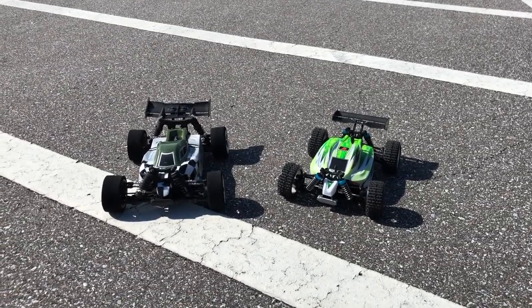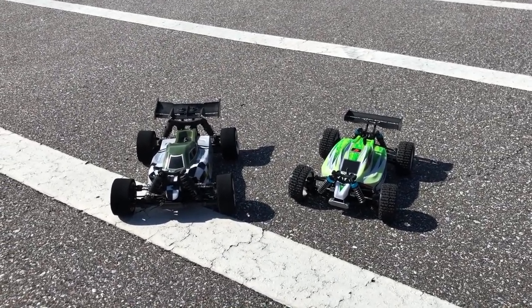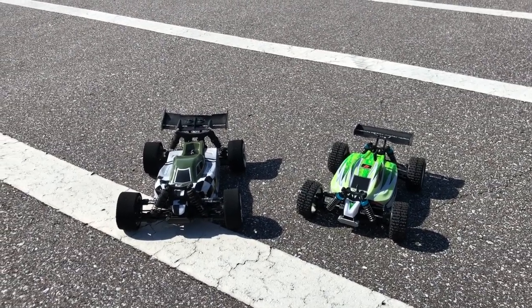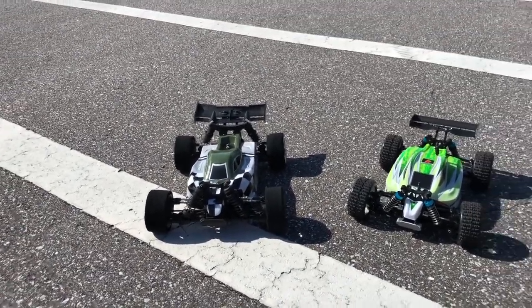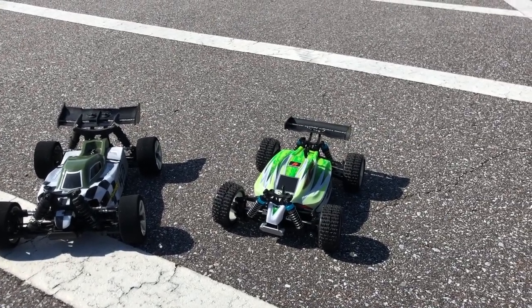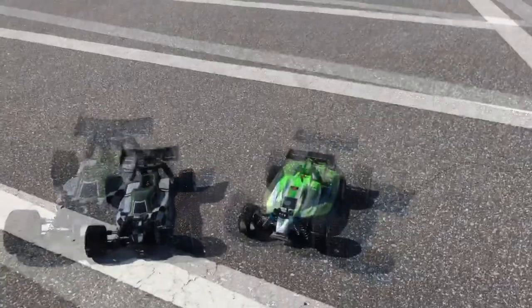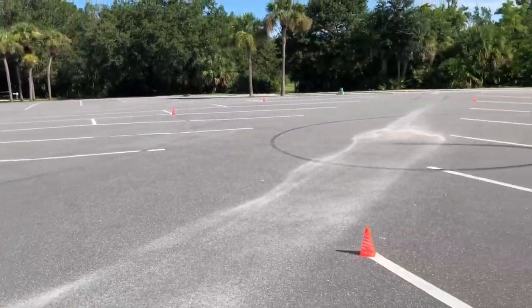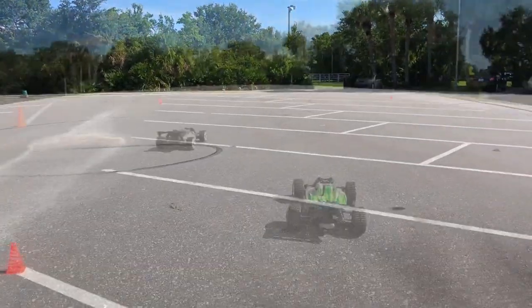What's going on guys, Joe with OMG RC here. Today we have the Team Associated Reflex 14B — that's a 1/14th scale — over on our left hand side, and then on our right hand side is from WL Toys, it's the A959B. We've got a little track set up over here, kind of a little round-around you guys can see. Anyway, let's get started.